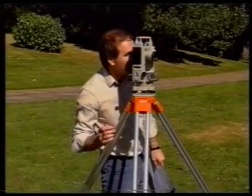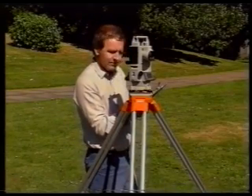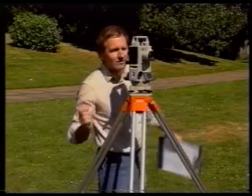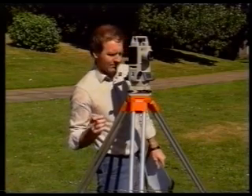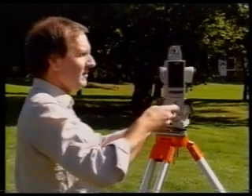If you get agreement to within plus or minus ten seconds for a five-second theodolite, you use the mean values of the angles for your calculations. If you don't get a good enough agreement, do a third round, setting the initial reading to between 180 and 181 degrees.